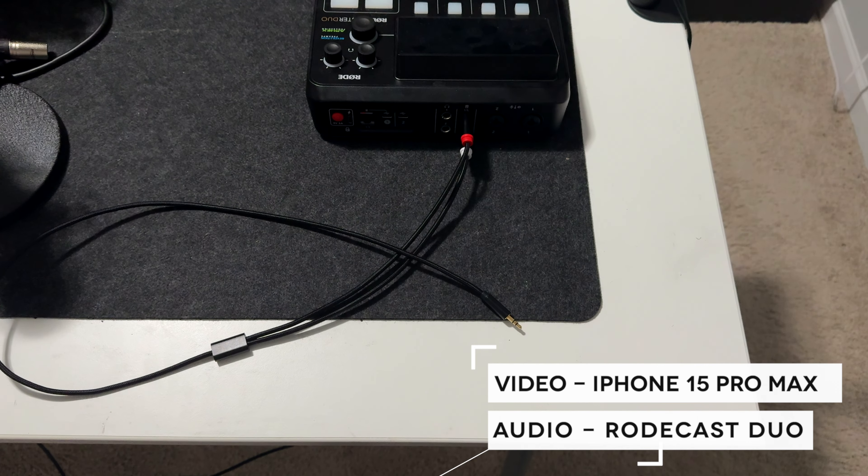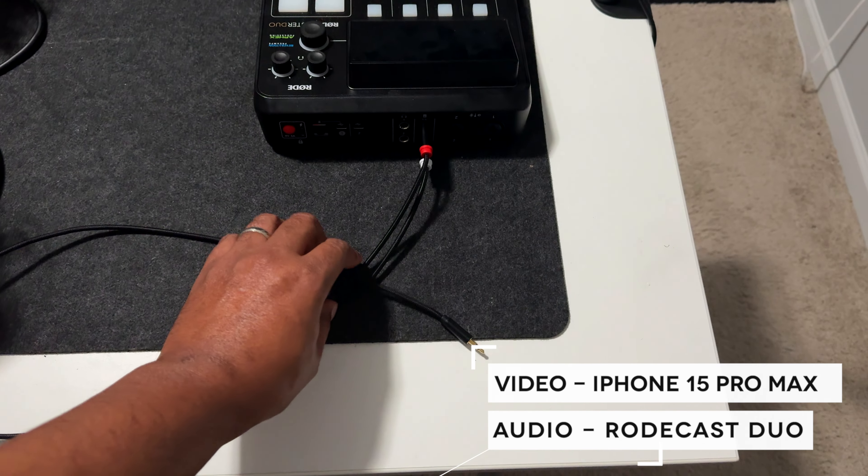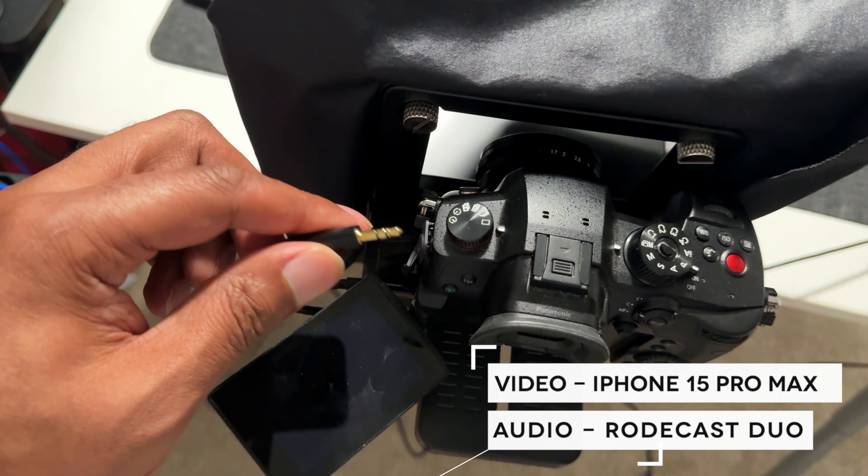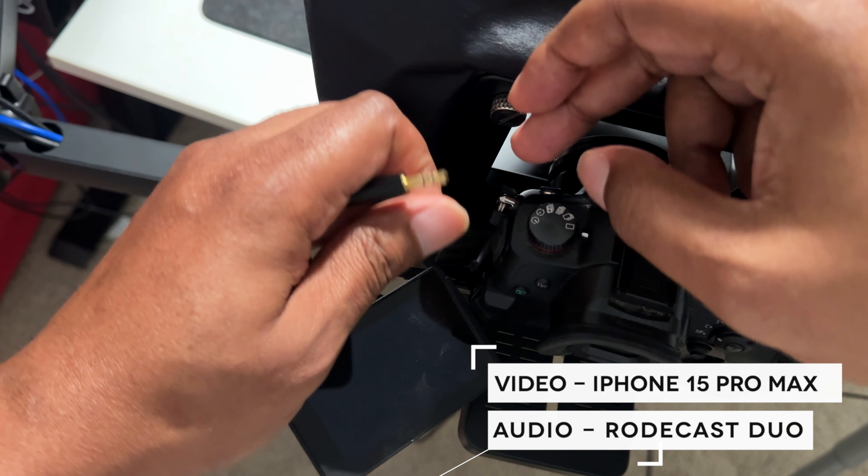I don't think I'll continue using this setup because I find it more difficult to color grade my videos. The file size recorded in OBS is also much larger — I tested a 59-second video and it was 1.37 gigabytes from the SD card from the GH5 M2, while the video exported from the Elgato 4KX was 372 megabytes, both at 3840 by 2160 at 59.94 frames per second.